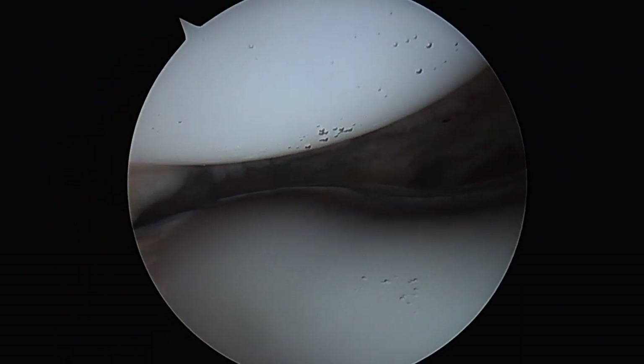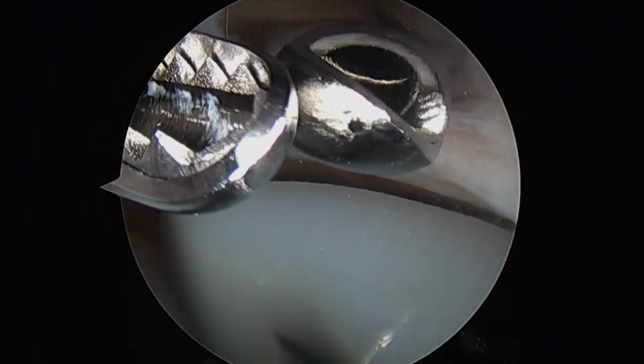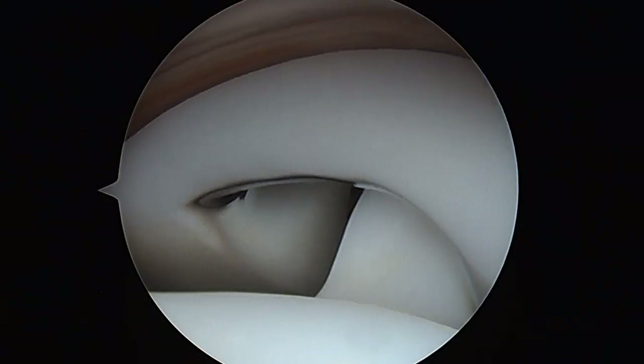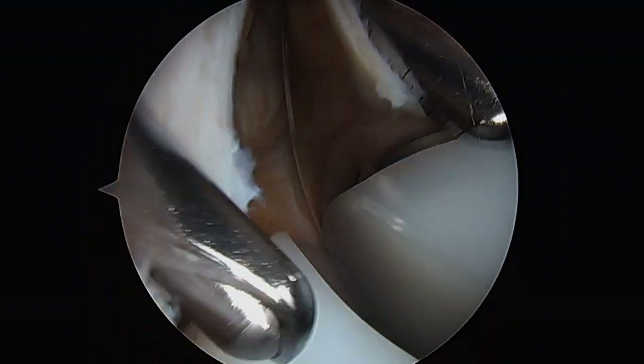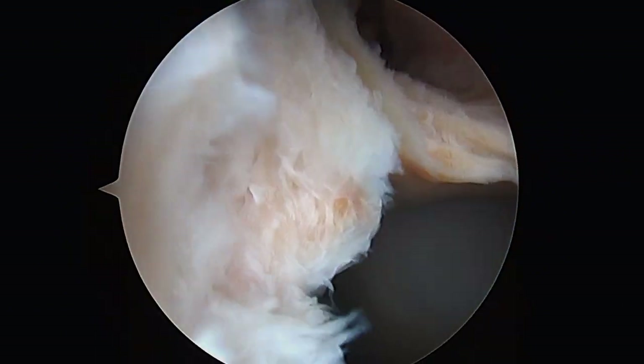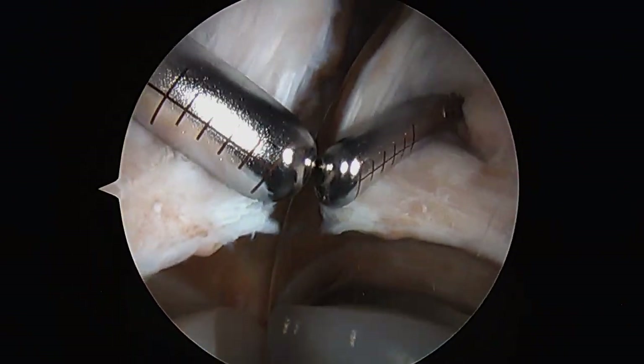After complete removal of the excess tissue, the retropatellar fat pad is visualized. This is also debrided with the shaver to remove excess scar tissue, and now you can readily visualize the components, including the plastic articulating surface and the metal articulating surface of the femur.